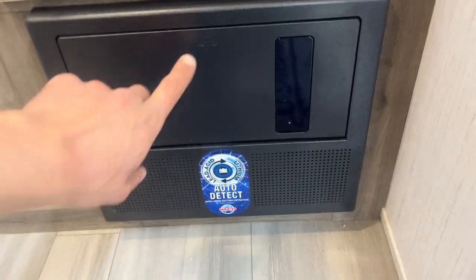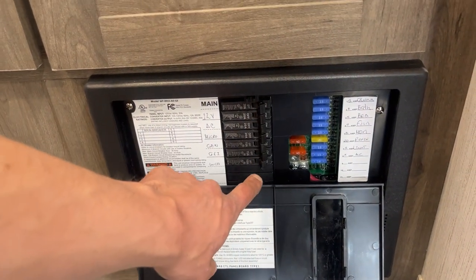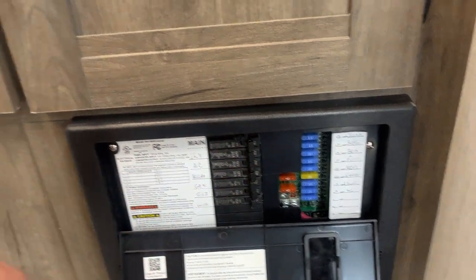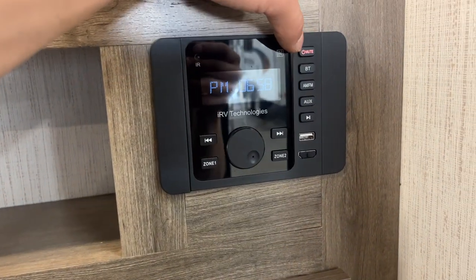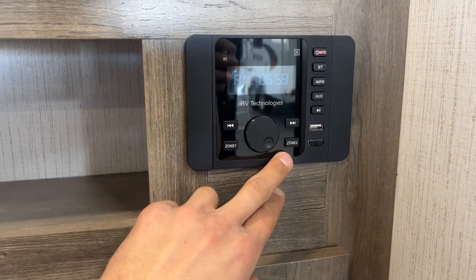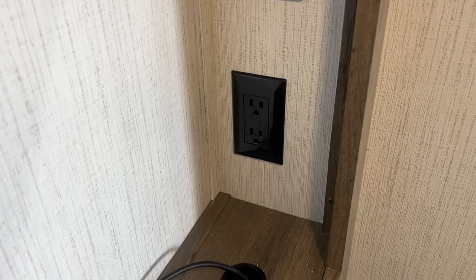On the other side of the wall from your entry door you've got your power converter — press the top center and it'll pop open. All your breakers are in the middle here. Whenever a breaker trips it sits in the center, so turn it off and then back on to reset it. All your fuses are on the right side. There's some storage space up above, as well as your stereo. The power button is in the top right corner — it's also your mute button. To turn it off, press and hold. Zone one is your inside speakers, zone two is your outside set. An HDMI cable is already running to it, and you've got your cable and satellite outlet as well as a power outlet.